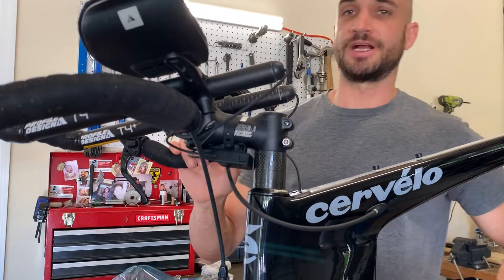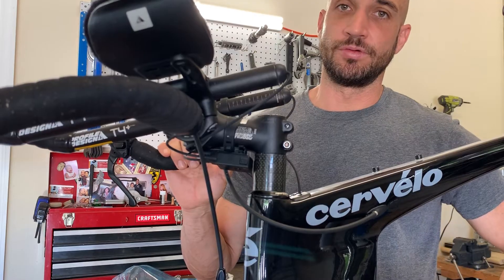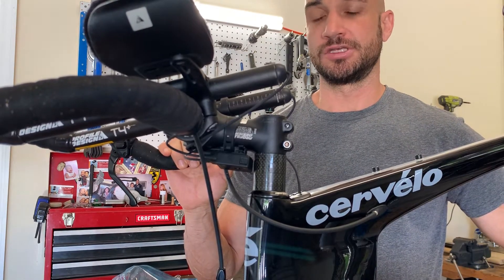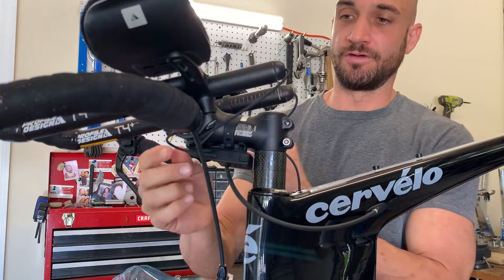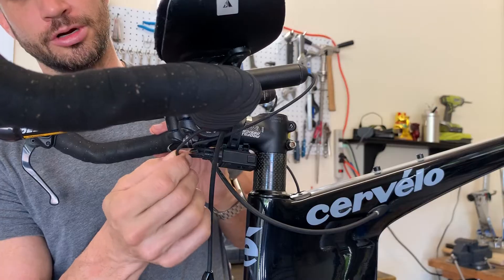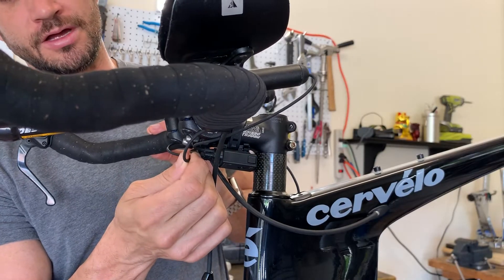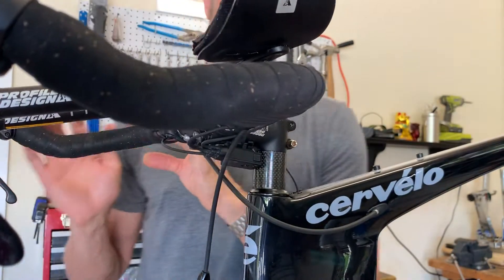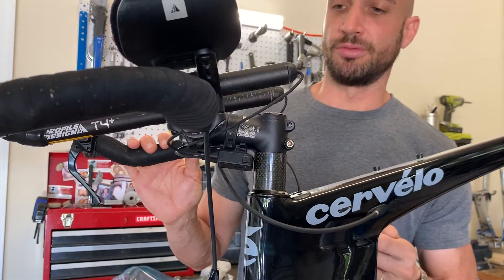Hey guys, John here from Water Bear Cycles. I'm going to give you a quick troubleshooting tip with the DI2 system. We're going to be focusing on the e-tube system, which is the more current generation style of the way the wiring connects into the junction boxes. We sell a lot of pre-owned bikes and ship them all over the country.